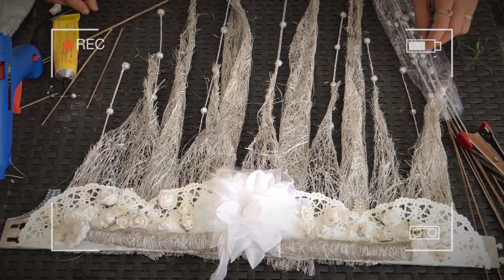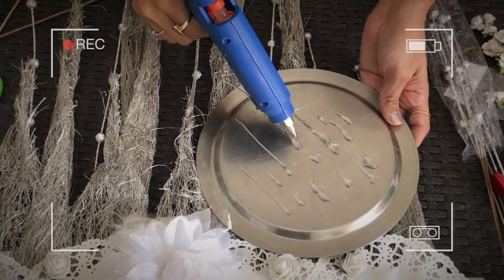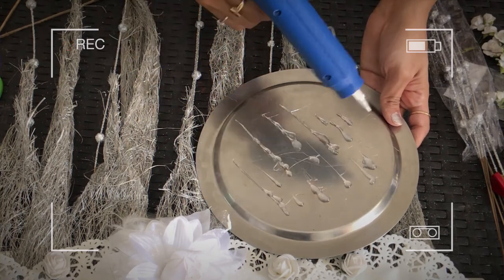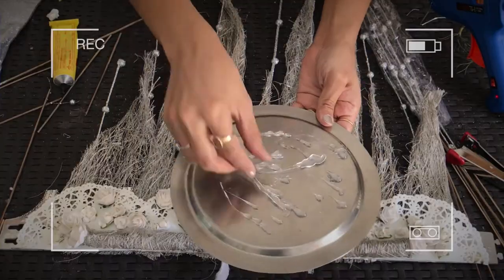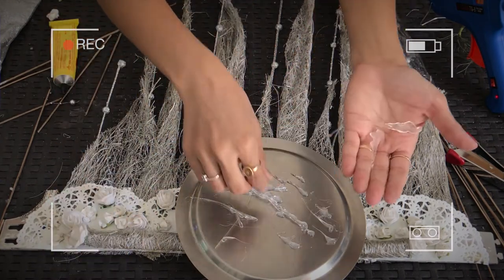Moving on to icicles. I wanted something resembling ice on my face — I've used icicles on my eyebrows in this look. For that I used a glue stick and made some random lines and strokes resembling ice. Once dried, they look great and are very lightweight. You can use eyelash glue to stick them onto your face.